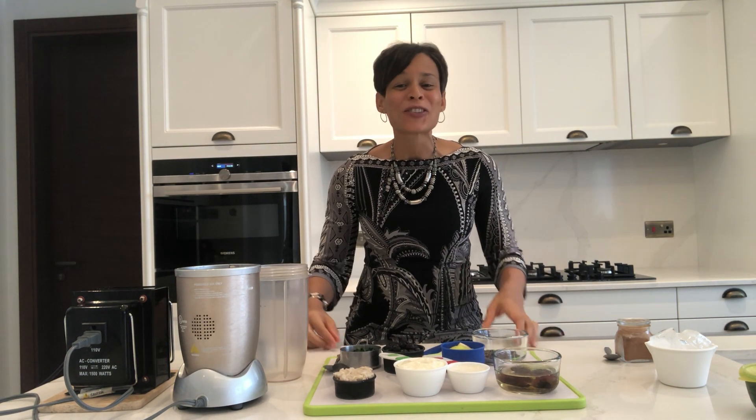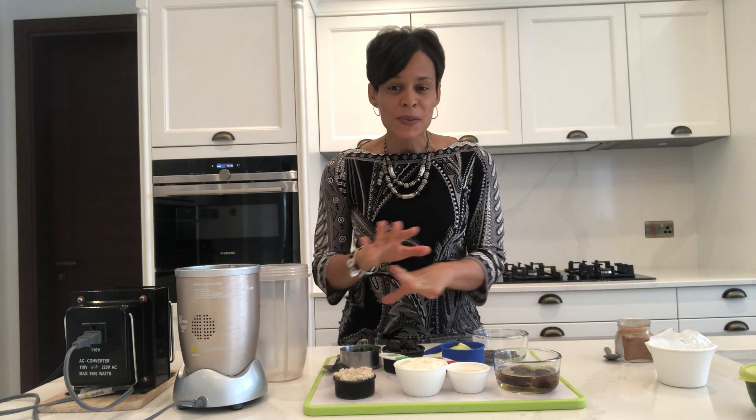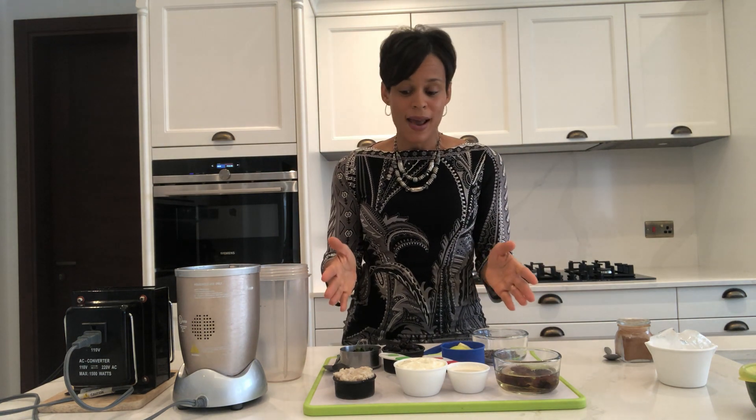Welcome to my kitchen. My name is Kiana Kemper Dumont and thank you so much for joining. Really quickly, I want to show you a very easy morning breakfast smoothie. You can substitute any of these items with other complementary items. I'm just going to show you what I have.